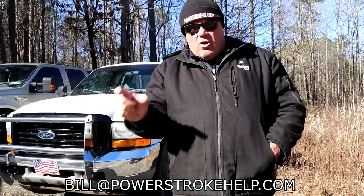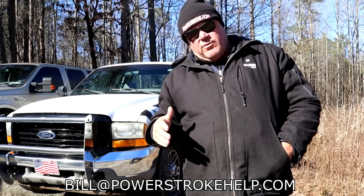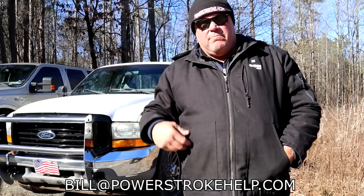If you put BILL10 — B-I-L-L-10 — in the code, you get 10% off. So make sure you get $60 worth of stuff so you have $50 worth that you spend money on so you can get a free beanie. You know you want one. Go to the website and make that happen right now.